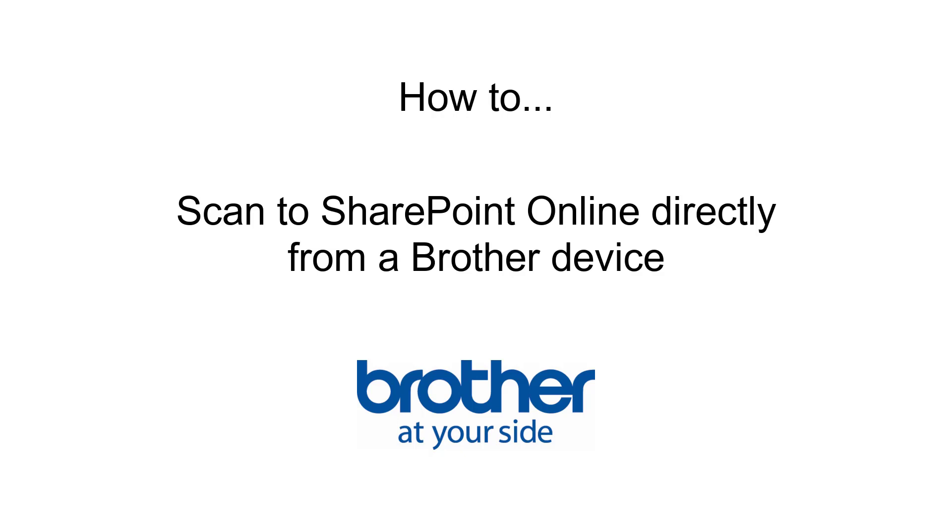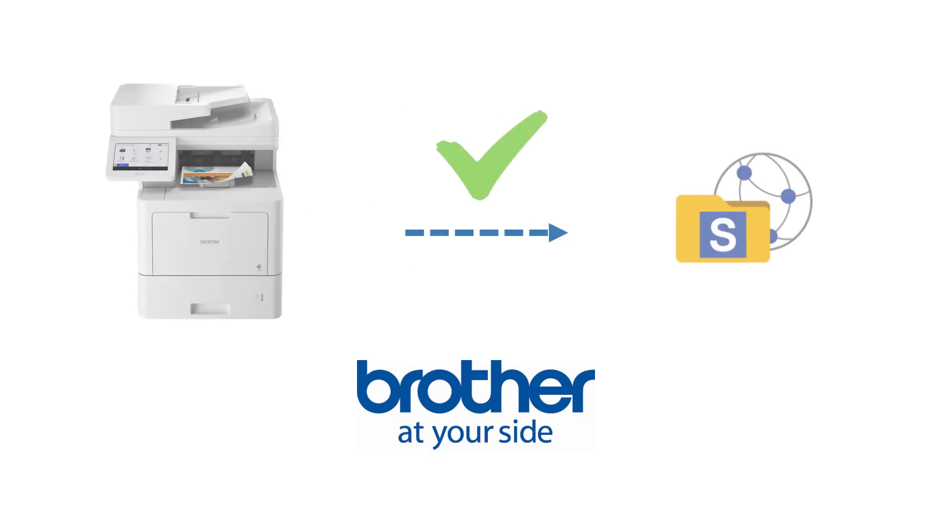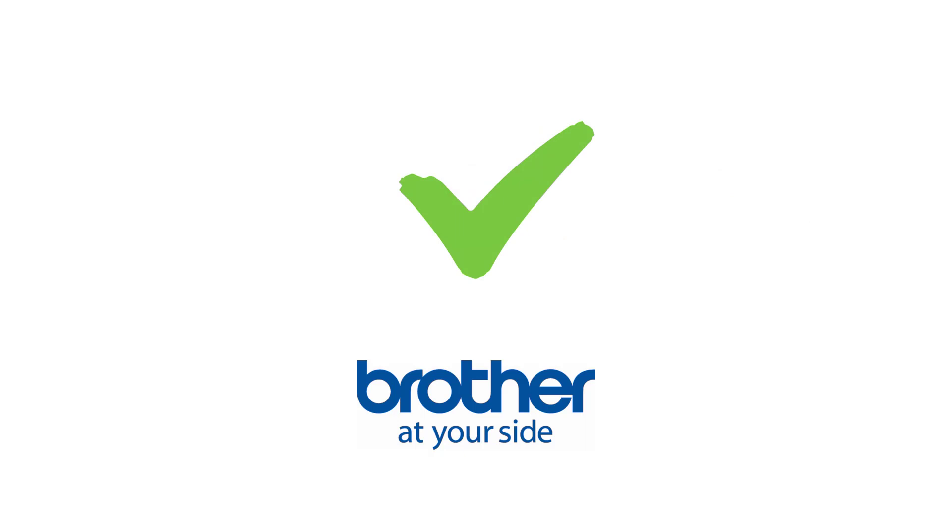How to scan to SharePoint Online directly from a Brother device. This video assumes that your Brother device is already connected to a SharePoint site. If it is not and you would like help connecting it, a link to the setup video should now be on your screen as well as in the description. Let's get started.